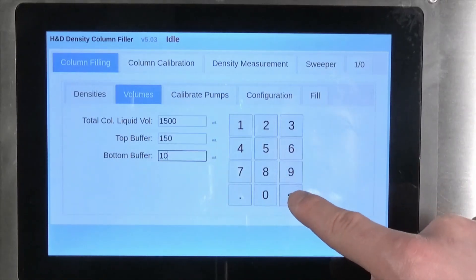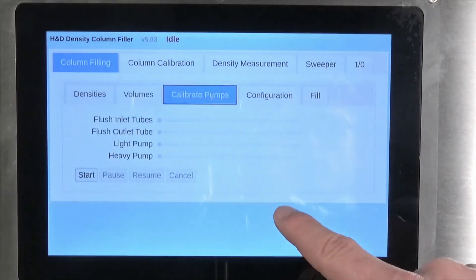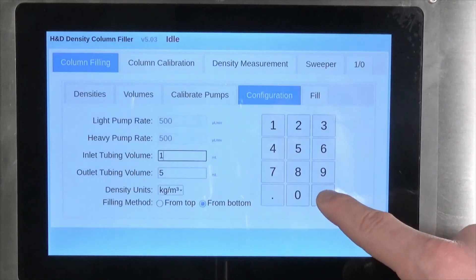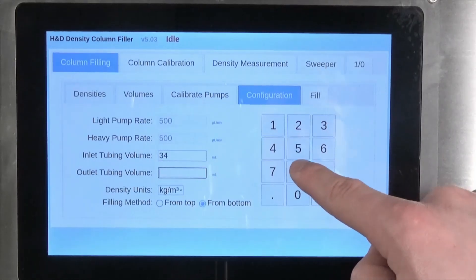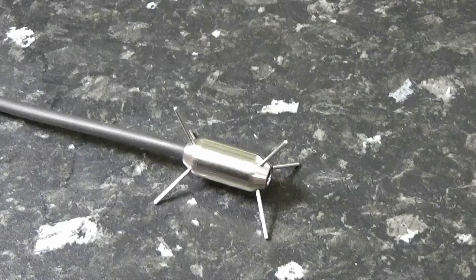Calibration of the pumps shouldn't be necessary, so you can move straight to the configuration tab. This is where the internal volume of the tubing attached to the filling system needs to be entered. The filling system manual describes how this value should be calculated during initial setup of the equipment. Also, be sure to correctly select whether you are filling from the top or the bottom of the column at this point.